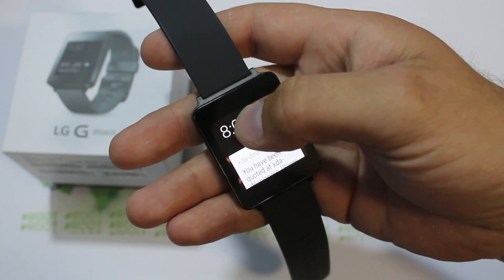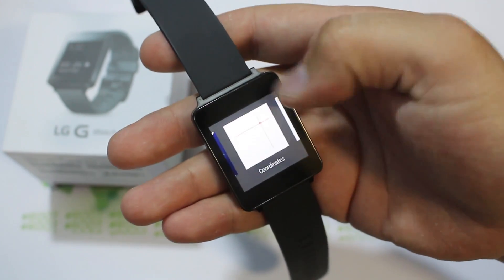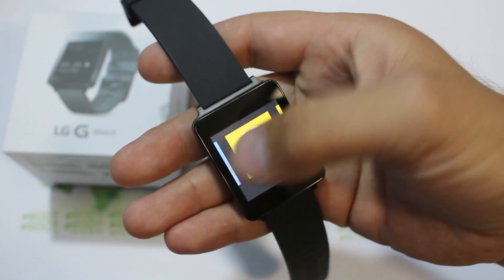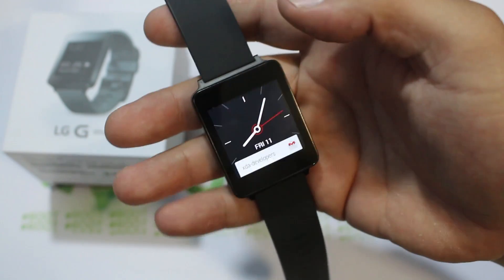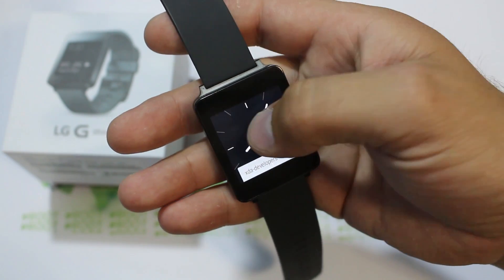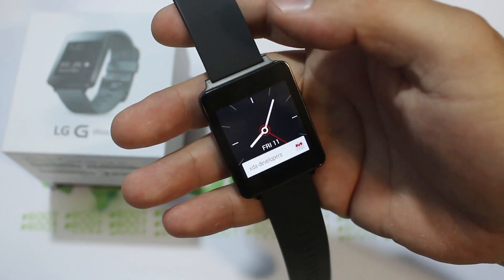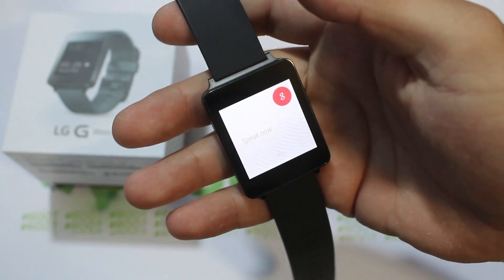I'm going to show you a couple more functionalities. If you hold down on your clock face, you can change it. Some of these are pretty lame, but here's a cool looking one. Now you have that clock face. You can change it anytime by doing a long hold and then selecting your preferred clock face. You can also get into Google Now just by saying 'Okay Google — what is the weather today?'